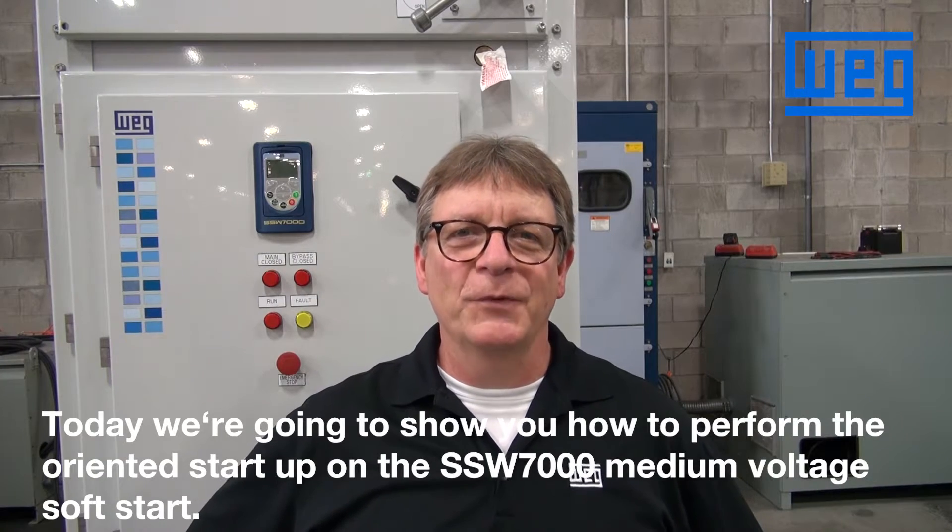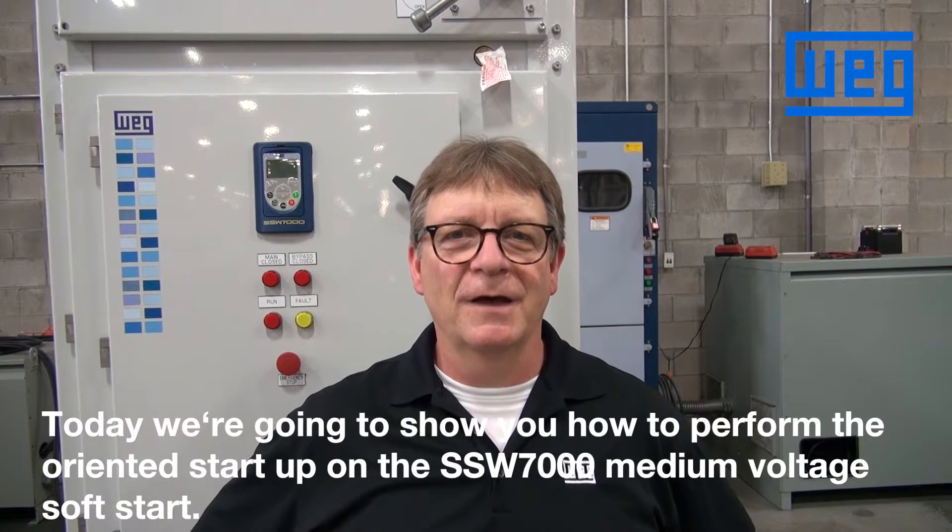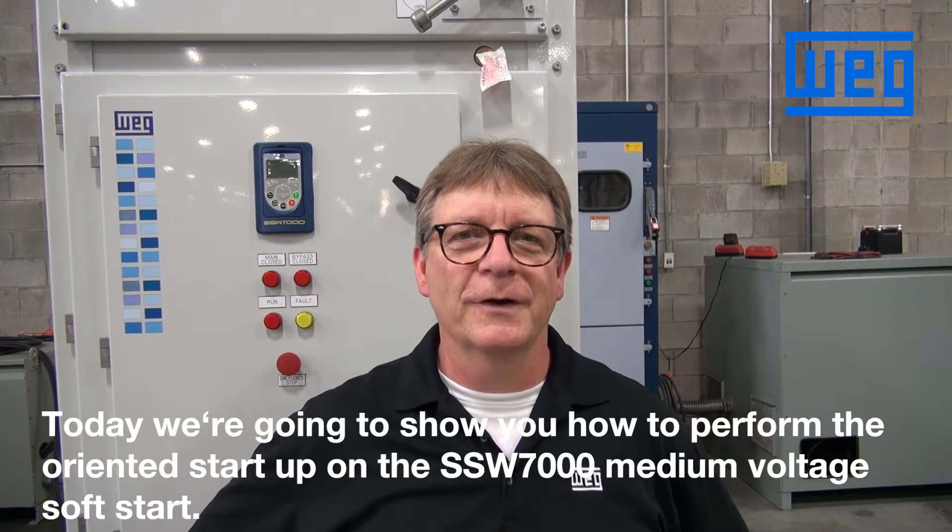Today we're going to show you how to perform the oriented startup on the WEG SSW 7000 medium voltage soft starter.